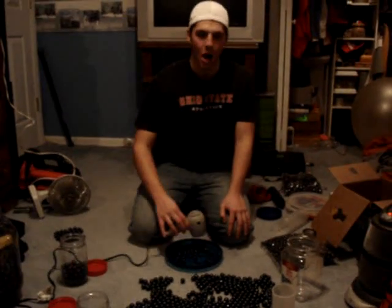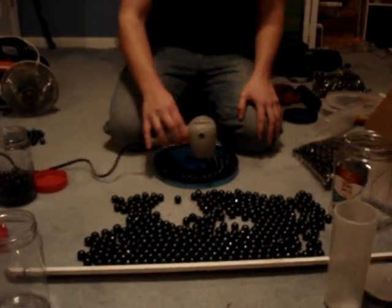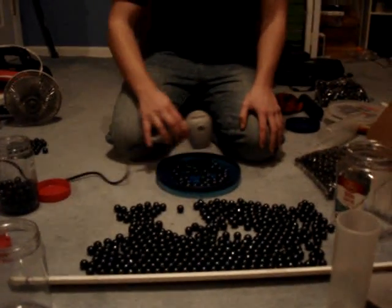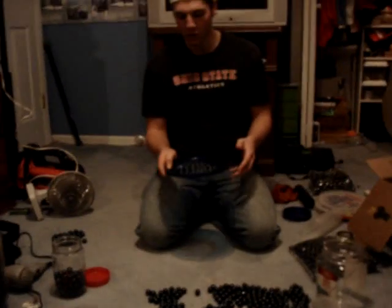You can see them starting to roll a lot better already, and the dimples are starting to come out of them. After a while, you can see that the dimples are round enough.